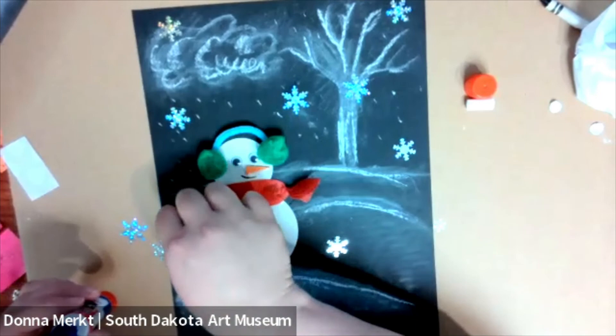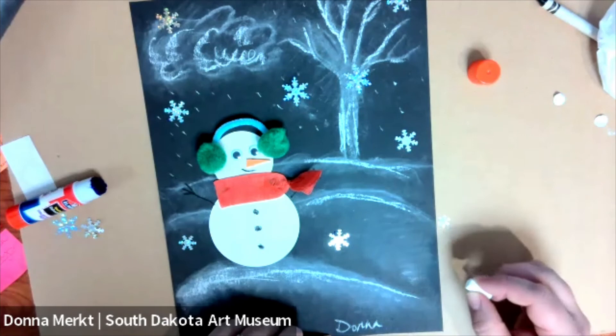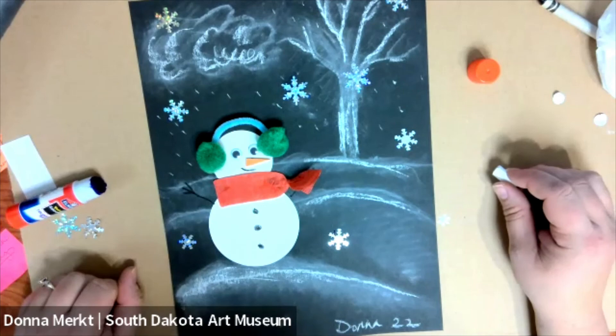I think that is enough snowflakes for me. Please remember to always sign your art, and your grown-ups always really appreciate it when you put a year — this year is 2022. I hope you've enjoyed making our snowman activity today with Museum To Go, and we look forward to seeing you the next time you visit the South Dakota Art Museum.